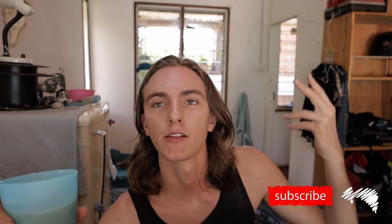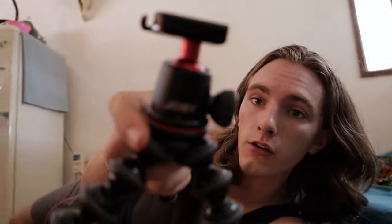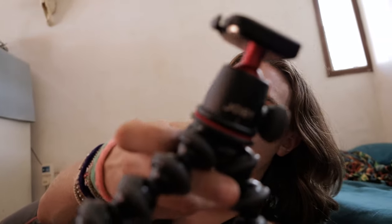Today I want to talk to you about, in my opinion, what the best tripod on earth is and why I think it's so great. So first of all I think I should probably show you what I'm talking about. This right here is the Joby GorillaPod.